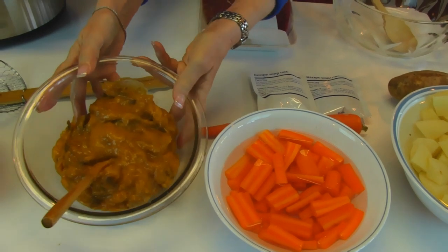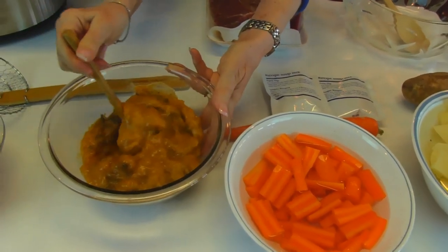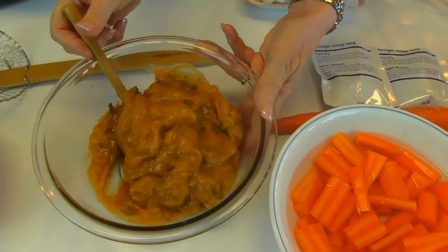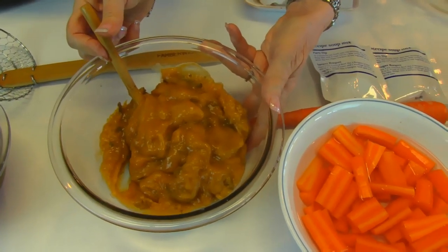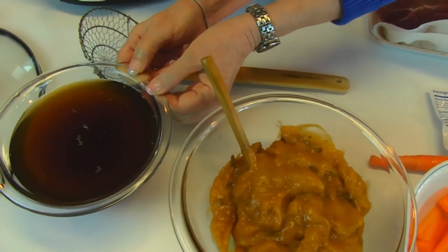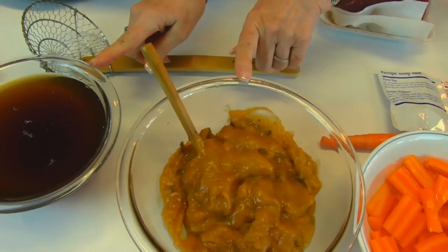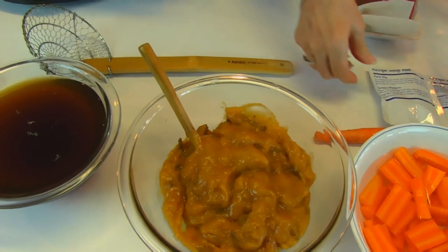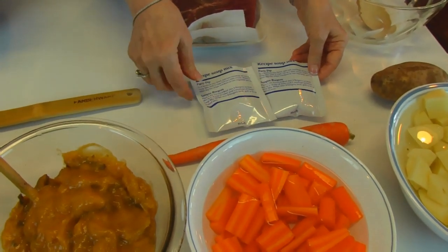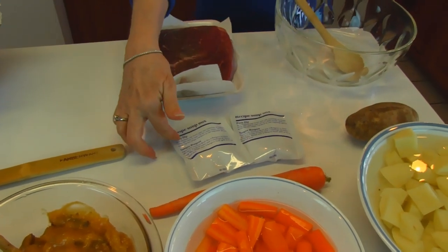Over here I have some soups that we're going to put in. This is golden mushroom soup — the equivalent of two 10.75 ounce cans. And then I have beef broth, two 10.75 ounce cans of beef broth. We're going to be mixing together our two kinds of soup along with some packaged onion soup, and that's why I don't have onions as one of my vegetables because the onion flavor is coming from the soup.